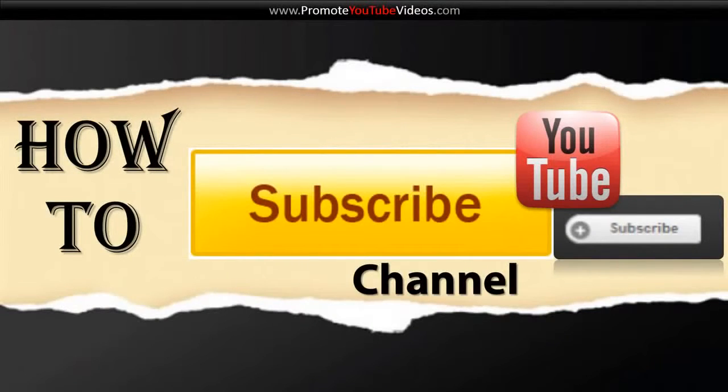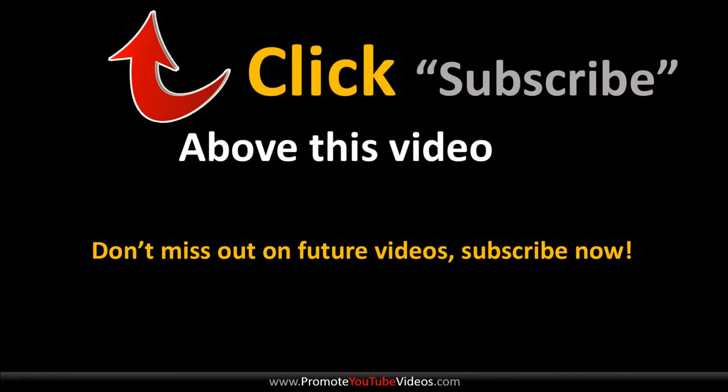There are three ways you can subscribe to someone's YouTube channel and in this video I'll walk you through all those three steps. You can subscribe to a YouTube channel and I really want you to exercise that by subscribing to this YouTube channel.